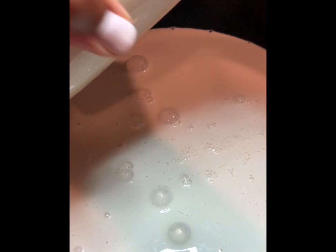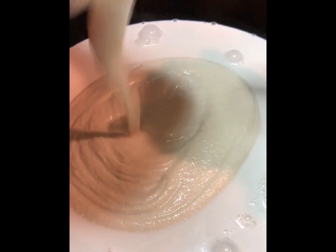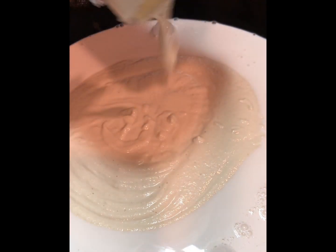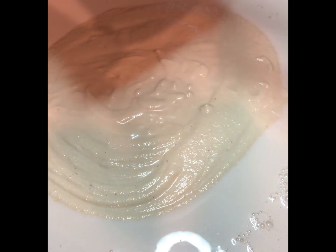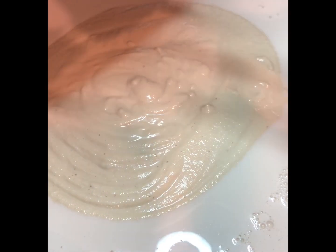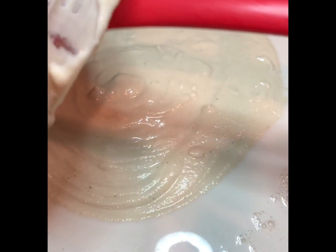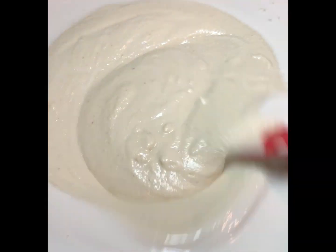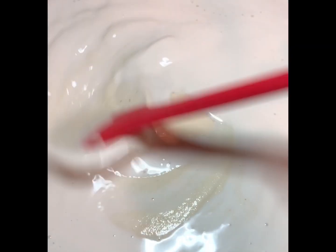Then get the Parmesan cheese and raw cashew mixture and pour that in. Over the past three years I found out that this works best because fettuccine kind of has that creamy texture, but the vegan whipping cream just wasn't doing it for me. I wanted a little more texture in my sauce, so I tried different things and this actually works pretty well.